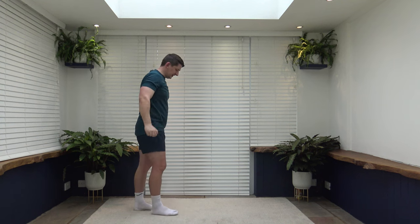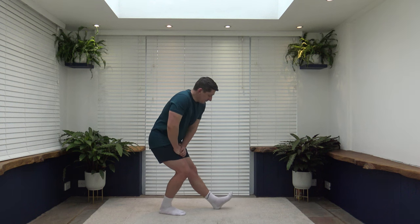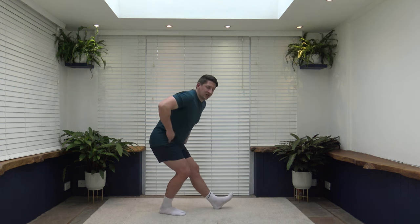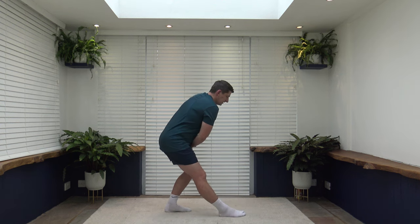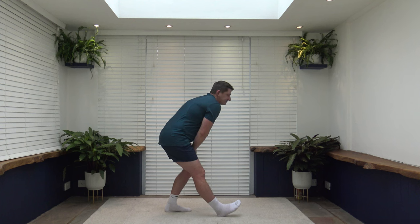Now we're going to stretch out the back of the legs — the hamstrings. Lift one leg out nice and straight, the other leg is bent. Place the hands on top of the bent leg, push those hips and bum back. With the straight leg, take the toes off the ground to feel that stretch a little bit more — completely optional. Make sure we're pushing those hips and bum back. Come up and changeover, keep that core nice and strong, sit back, toes off the ground.